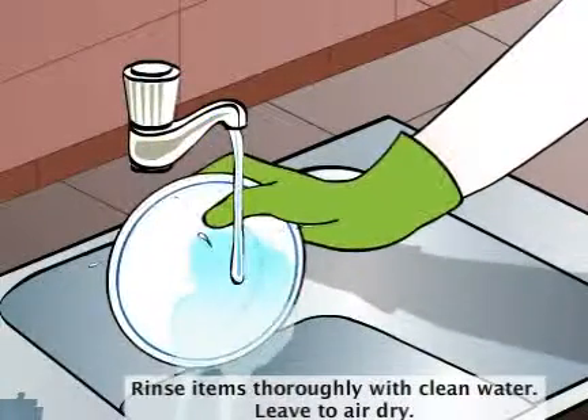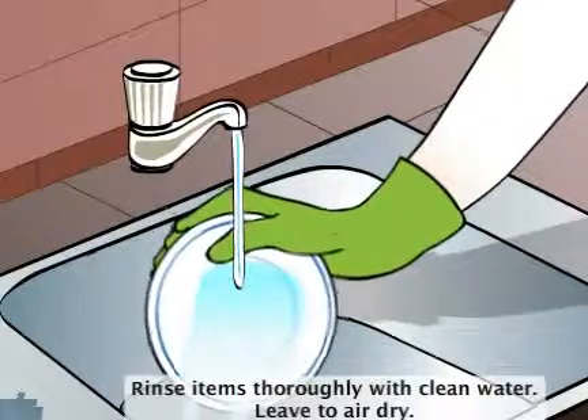Rinse items thoroughly with clean water. Leave to air dry.